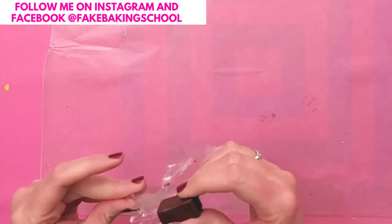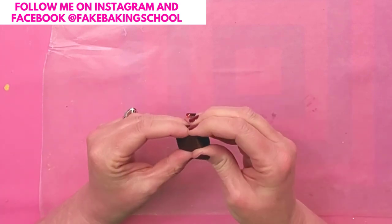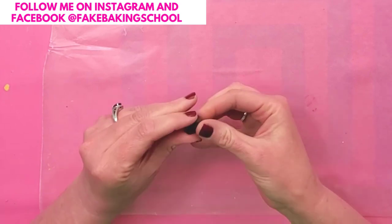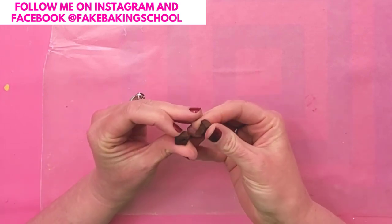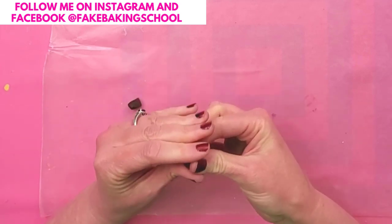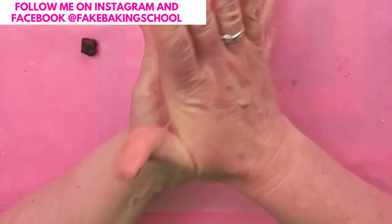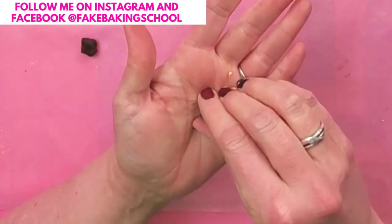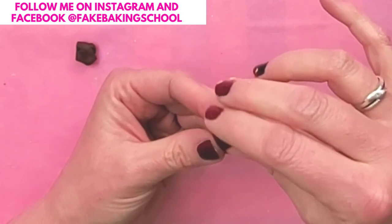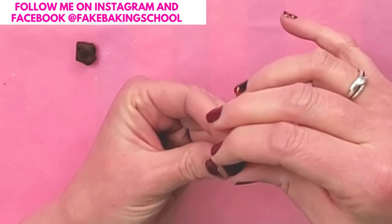The first thing I'm going to use is some polymer clay. I just have a kind of chocolatey brown color, and I'm going to use that to make my little coffee beans. You just need a small amount for each one. Just condition your clay, and now that it's nice and pliable, I'm going to roll it into a ball and then press it out a little bit and get it into more of an oval shape.